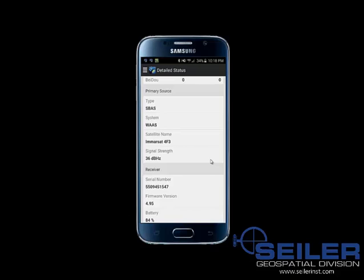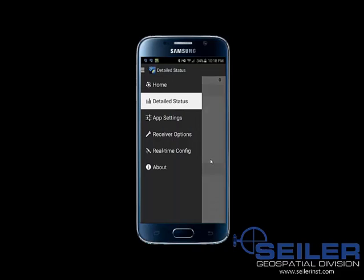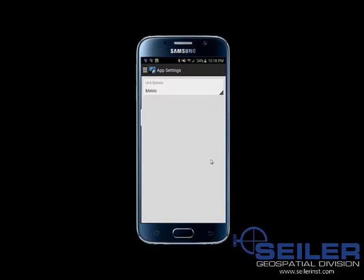Down at the bottom you can see the receiver serial number, firmware, and battery life. Now I'm going to click in the upper left-hand corner at the menus and go to app settings so that we can change from metric to US for our units.